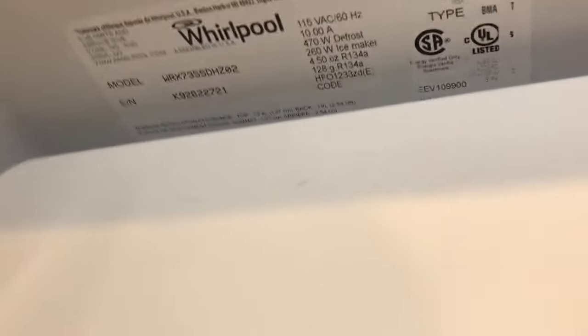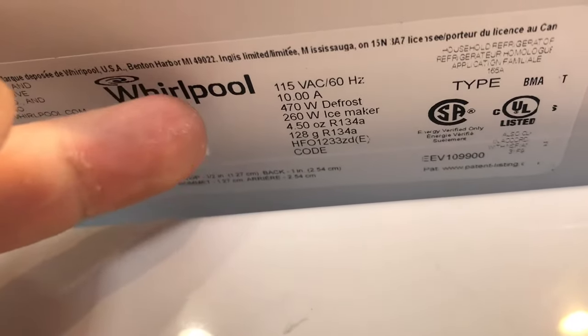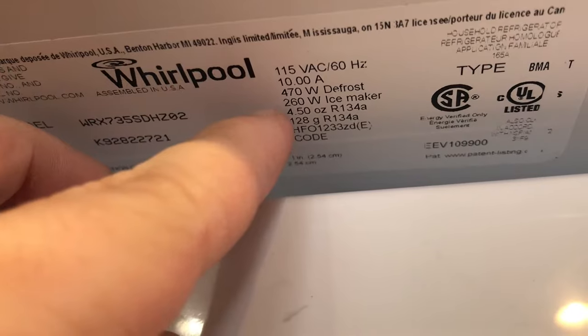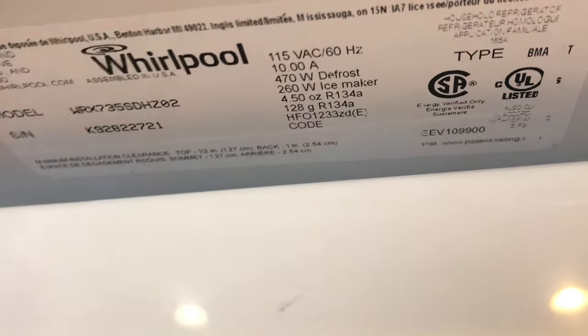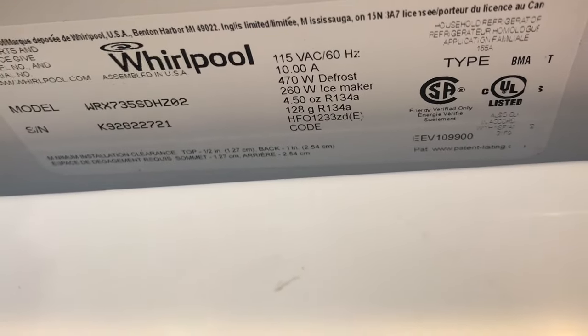The cool thing I like that Whirlpool did is it shows you some information about the fridge — the current that it takes, how many watts each of these things uses, the defrosting, the ice maker, the type of Freon that's in there and all that good stuff. Kind of interesting to know in case you ever need to do any electrical work.